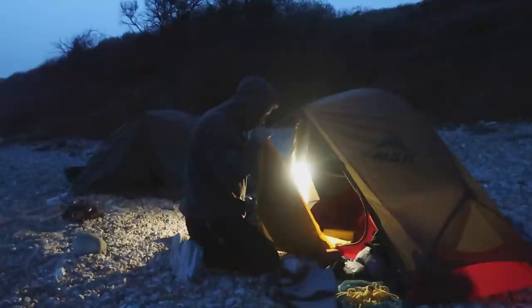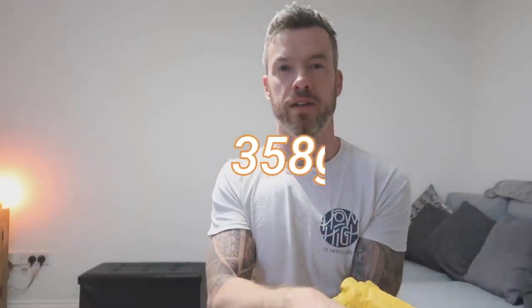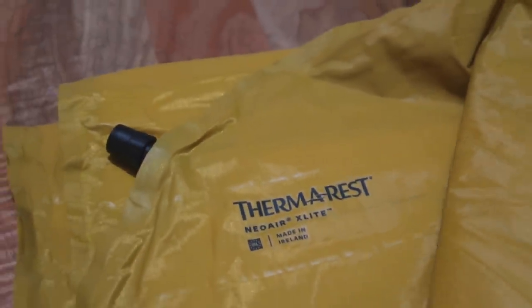Next is my NeoAir X-Lite sleeping pad. I've probably only used this about three or four times now but it's decent and lightweight. I'm going to fold it up for packability in this bag so it can go over the stuff at the bottom and nestle around it.